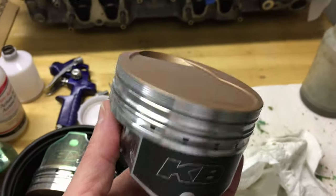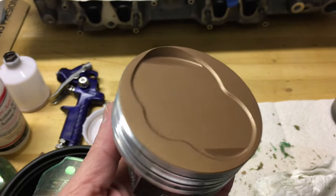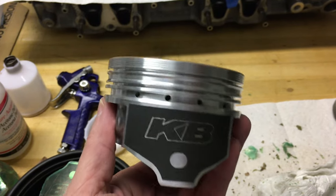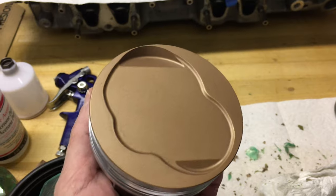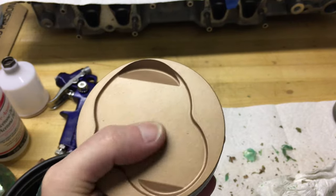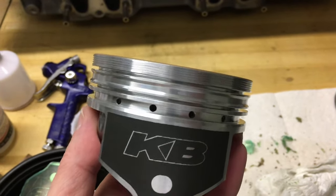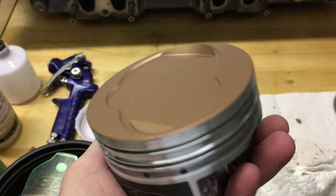Just a quick little video to show how the titanium ceramic Cerakote job turned out. The first time I've ever ceramic coated a piston and the first time I've used Cerakote, but aside from a few little minor defects, it turned out pretty darn nice, if I do say so myself. It should certainly do the job.